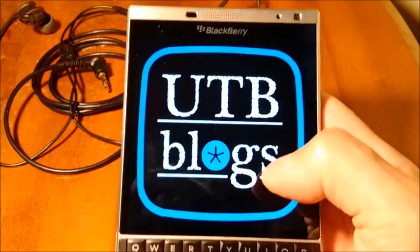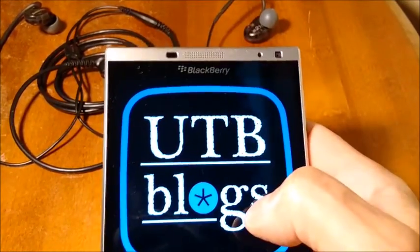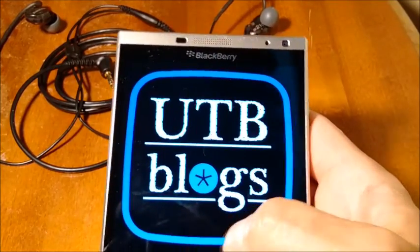Hi everybody, this is Bartron from utbblogs.com and today I'm going to show you how to listen to the radio through the speakers on your Blackberry.